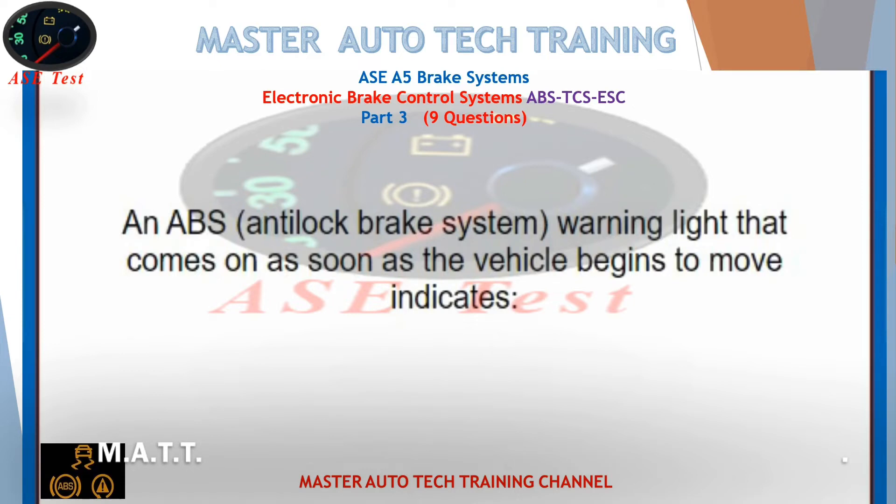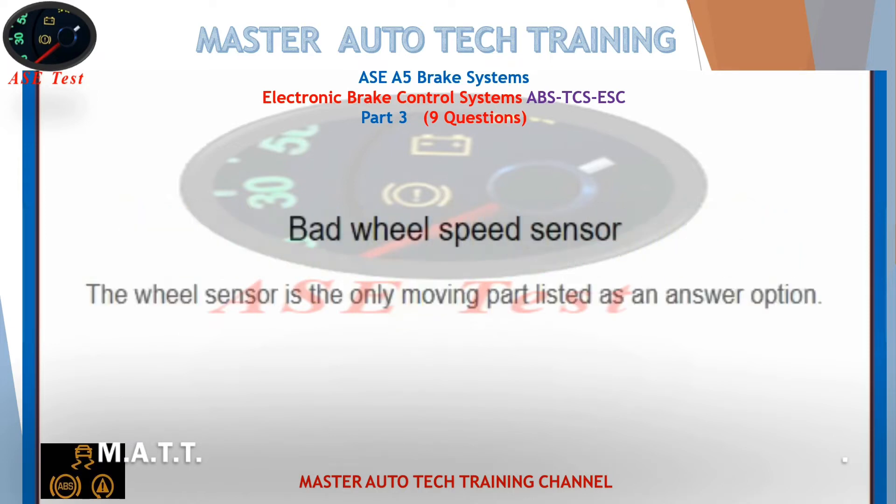A warning light that comes on as soon as the vehicle begins to move indicates a bad wheel speed sensor. The wheel sensor is the only moving part listed as an answer option.